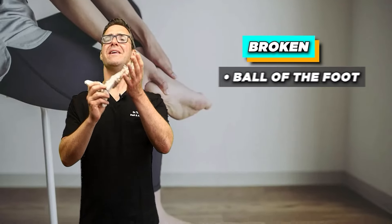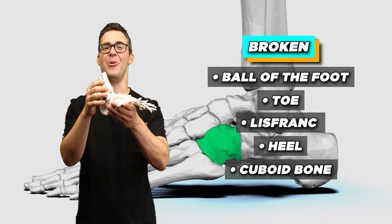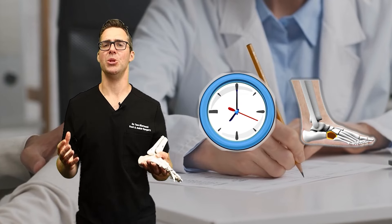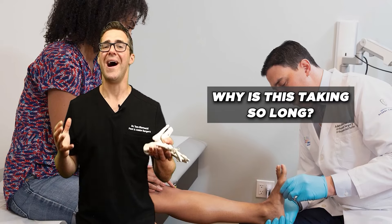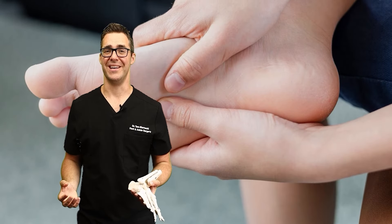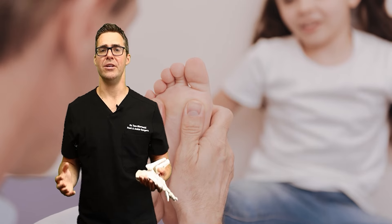A broken ball of the foot, toe, Lisfranc, heel, cuboid bone, ankle — all of these are so hard to come back from. My patients don't realize how long it takes to get better. The number one question I get is, why is this taking so long? It hurts more than I thought it would. I'm weaker for longer than I thought. So unless you're a young kid in perfect health, it's going to take a while.